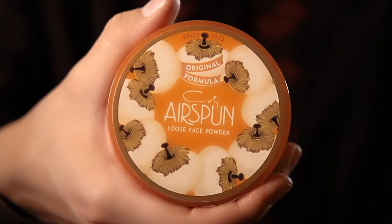For my next step I'm going to be using Cody's Airspun Powder and powder my entire face lightly. It kind of smells like grandma, but the scent goes away after a while and I know you can get it online fragrance free.